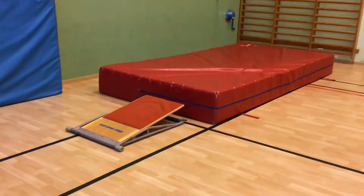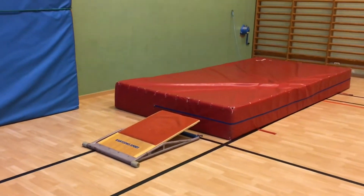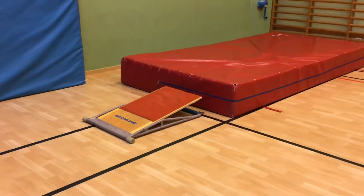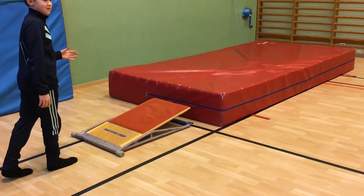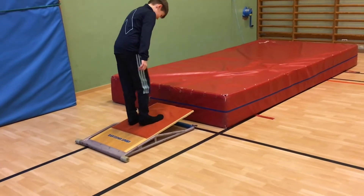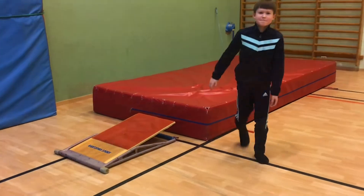Welcome guys to a new video. Today we'll be showing you how to do front flips. First we'll show you the front flip: you run, then you jump, take your head forward, take back your legs, and jump.